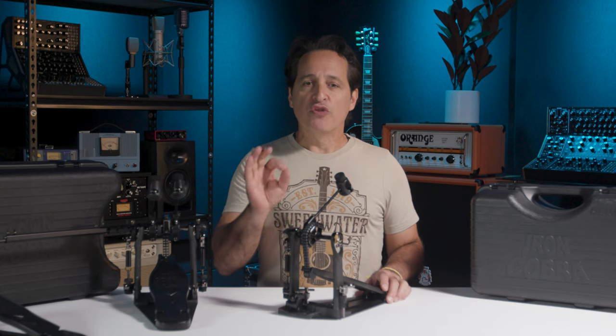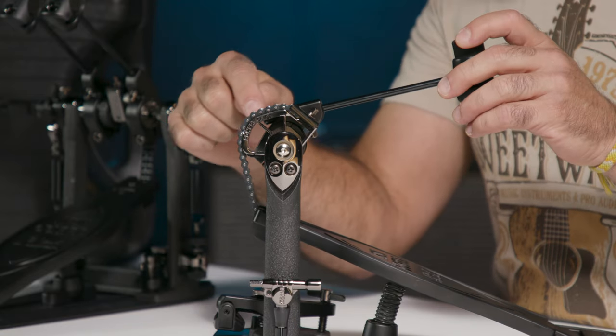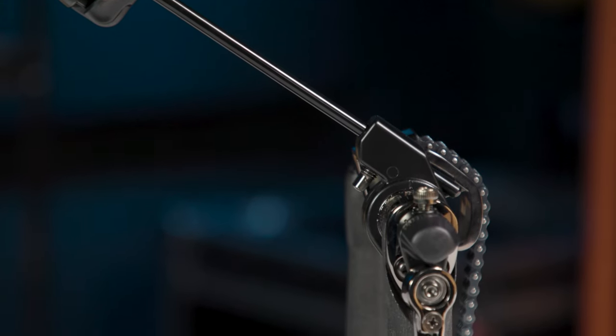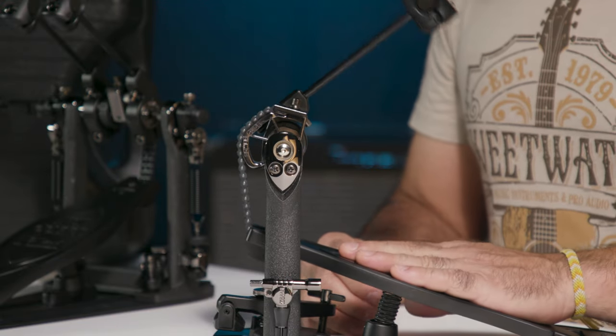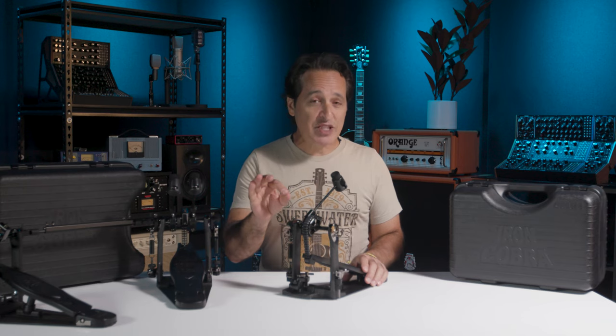Let's get into the details of the pedals. The first thing is the Power Glide Cam — you'll see it's not completely round, it's got a little bit of a bend. The chain rests on it nicely. It's about 40% lighter than their previous cams and it really gives you a fast and powerful stroke towards the kick drum, getting faster as it gets closer to the kick drum head.